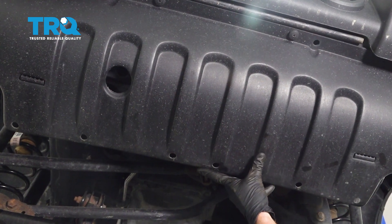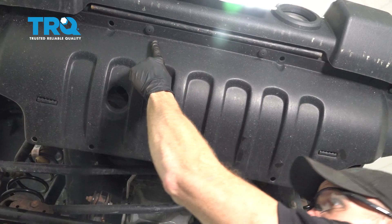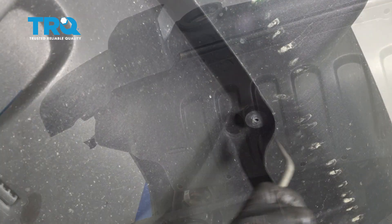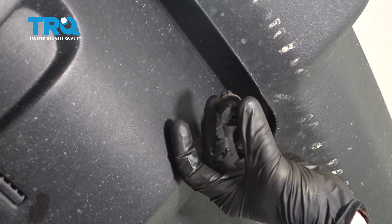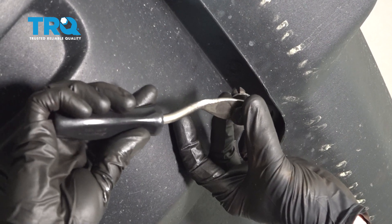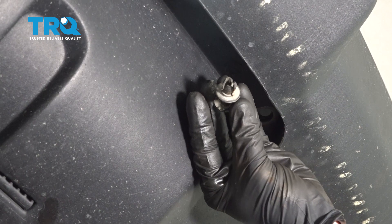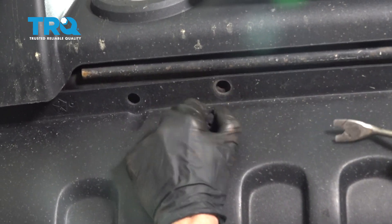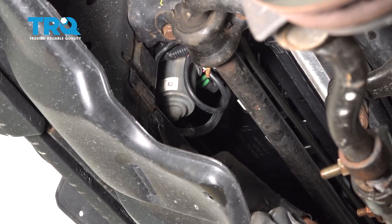After that, we're going to go ahead and remove this shield right here. If you were to look along the front of it, you're going to find four plastic push clips. Let's go ahead and remove all four of those and then we'll make our way to the inboard side and remove the two that are in there. When you remove these, you only want to grab onto the outer portion. This inner portion is going to stay up there. Once you separate it, it should unlock. Let's make our way in here for the last two.